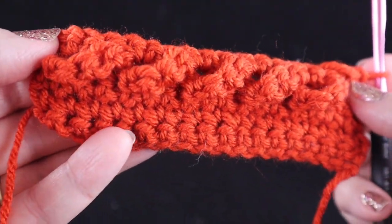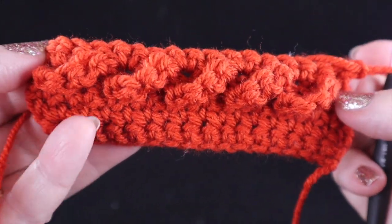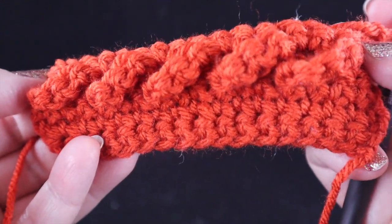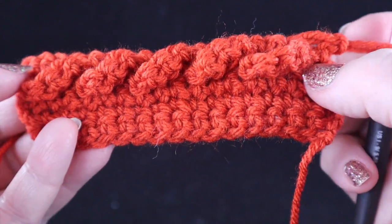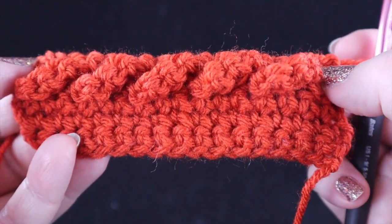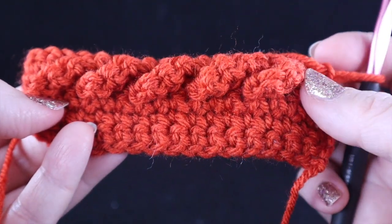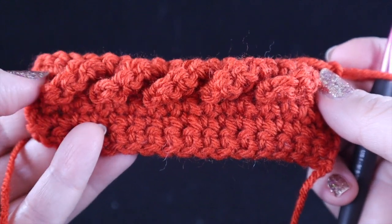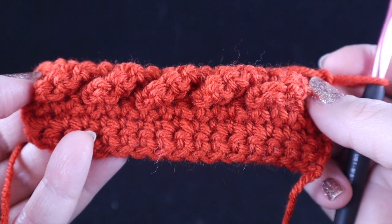And this is how the cable looks once it is completed. I hope you enjoyed this stitch video. If you did, please hit the thumbs up and definitely subscribe to my channel. I have many, many patterns that embody a lot of these really fun crochet cables. And as you can see, they may look a little complicated at first, but once you take it stitch by stitch, they are very achievable even for confident beginners. God bless, bye bye.